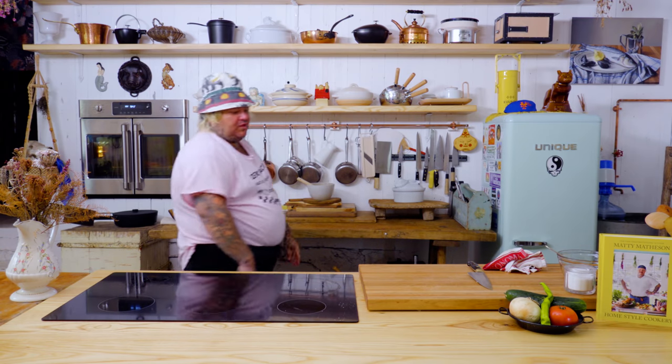And now we are gonna wait a while. It's gonna take a while. When it gets to 120, we're gonna pull it out, allow it to rest. After this commercial break, we'll see you soon!